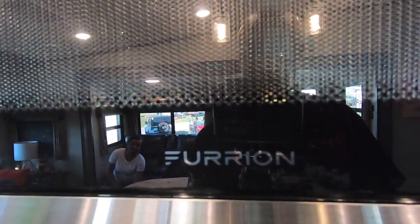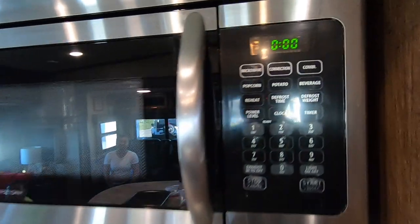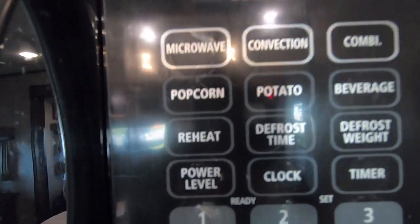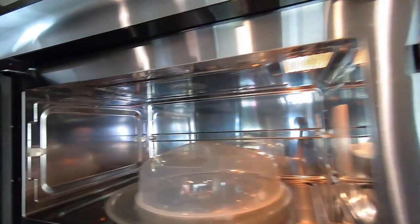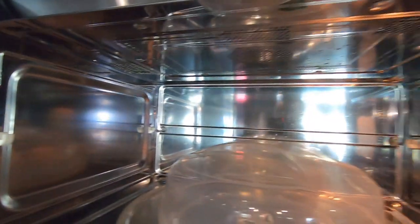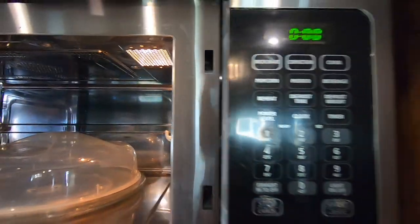Here we have our Furion microwave convection oven. You can tell that it's a convection oven by the word 'convection' right here. Also, if the inside is metal, it definitely tells you that you have a convection oven.